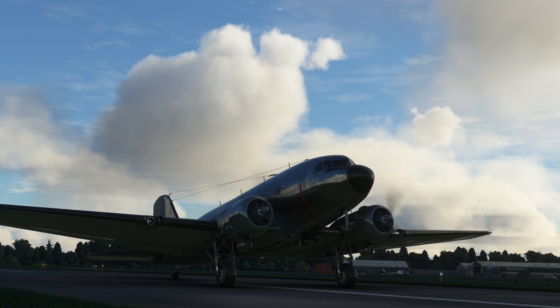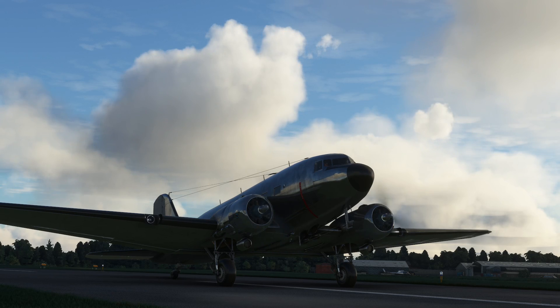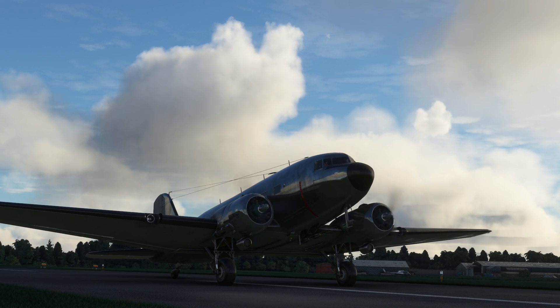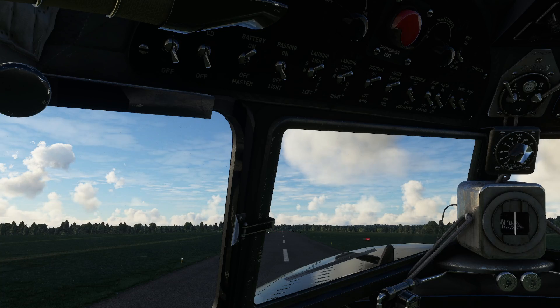Hello! So this evening we are going to go for a flight in the DC-3. We have it ready on the runway at Booker Airfield or Wickham Airpark, and we're going to go for a flight primarily to look at the autopilot and for basic radio navigation in the DC-3. So let's go and jump inside the aeroplane.